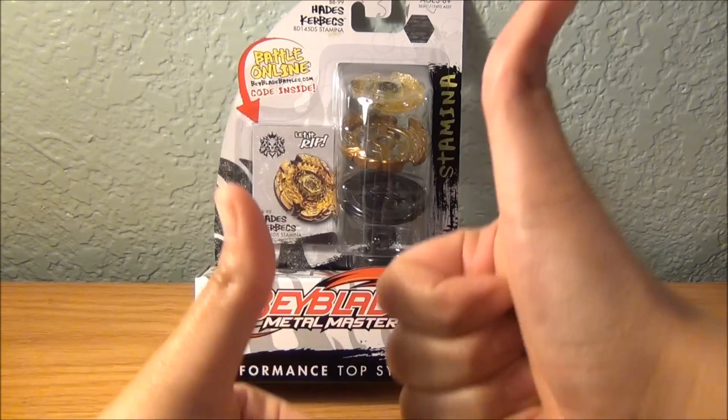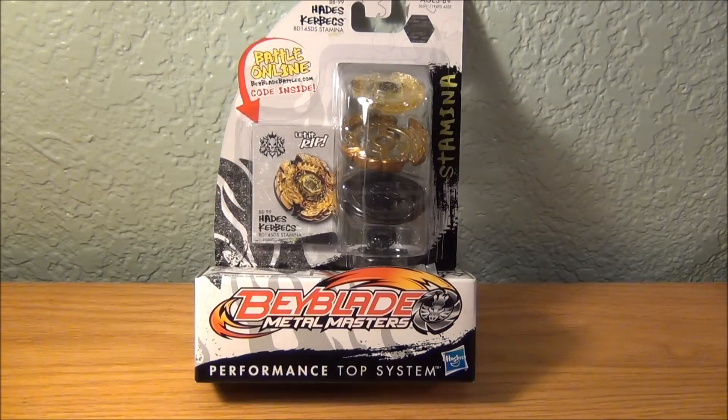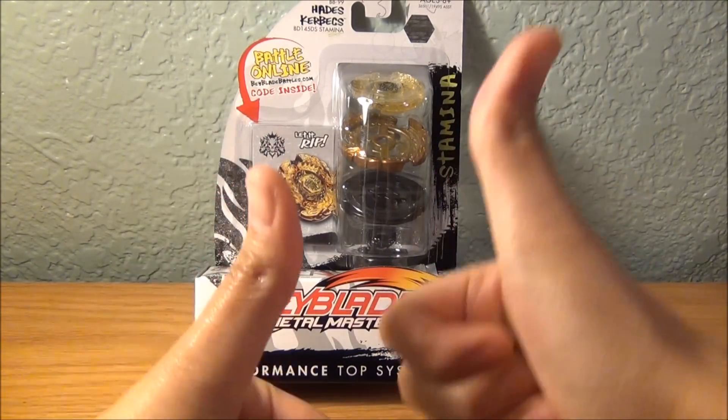Thumbs up for My Little Pony unboxing in the future — just kidding. Thumbs up if you like Hades' Kerbex.